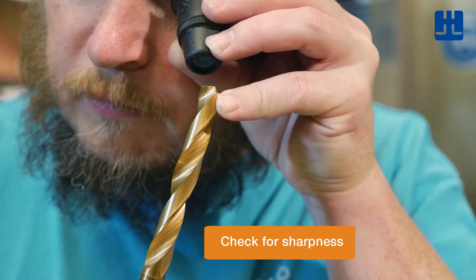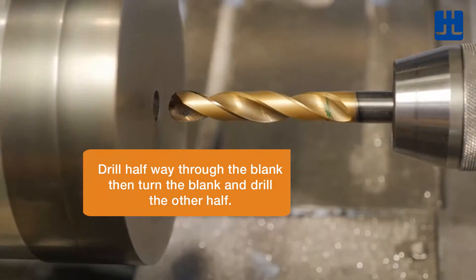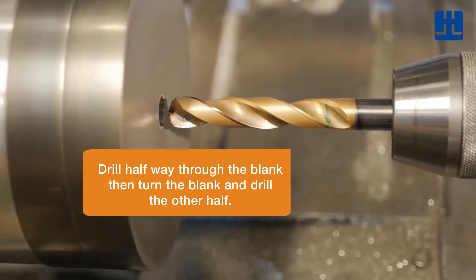Always check the sharpness of your tools. Drill halfway through the blank, then turn the blank and drill through the other half.